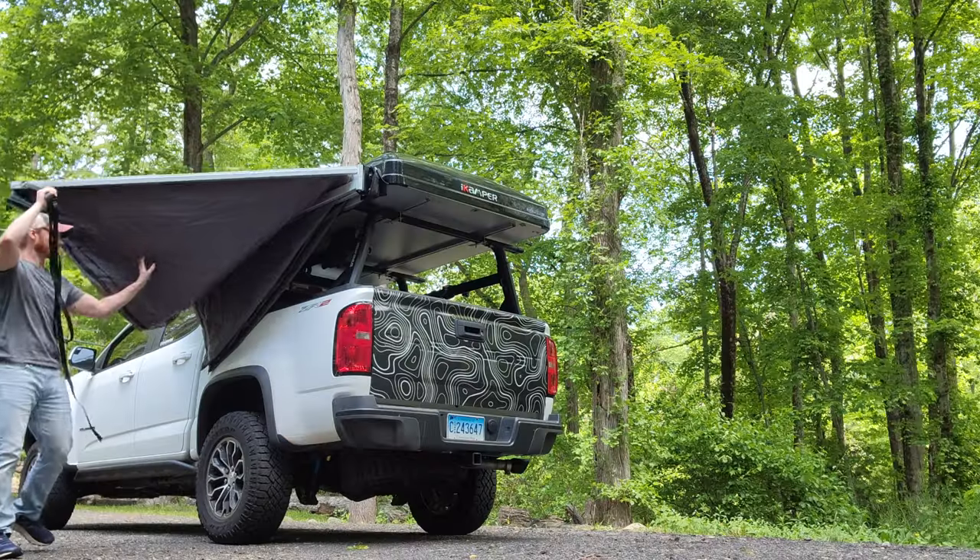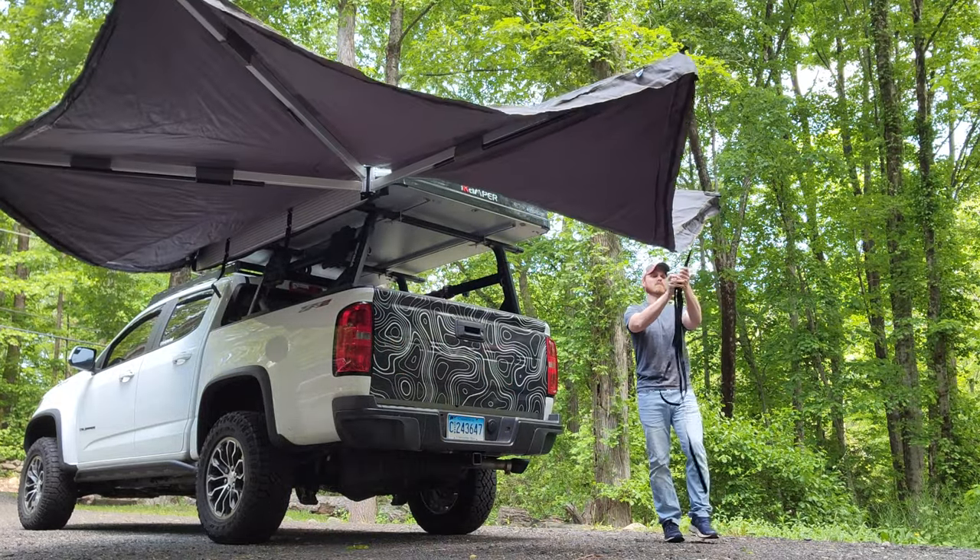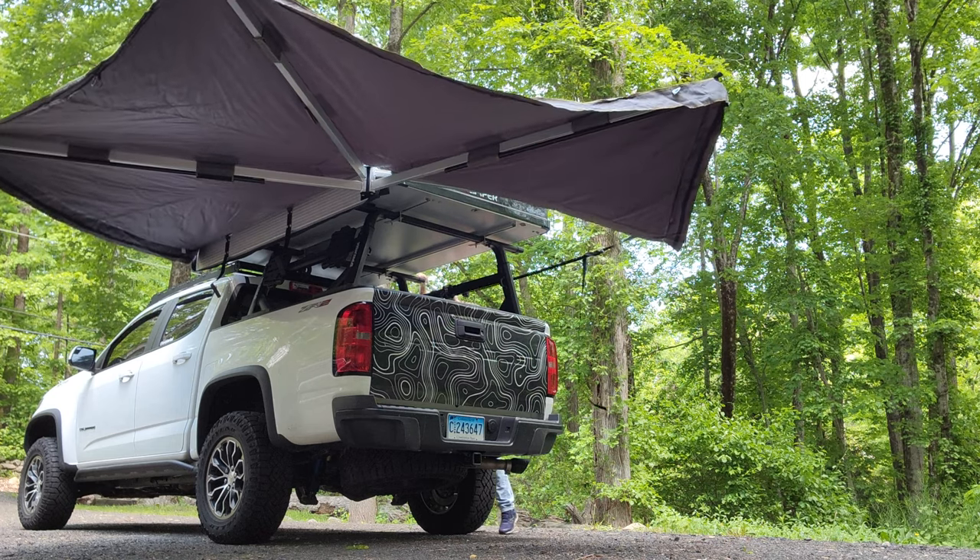What's going on everyone? Welcome back to the Varsity Overland channel. Today we are talking about the top three things that I hate — well, maybe hate is a strong word — the top three things that I dislike or have a problem with about 270 awnings. So if you are interested in getting yourself a 270 awning, specifically a freestanding 270 awning, you might learn something from this video.